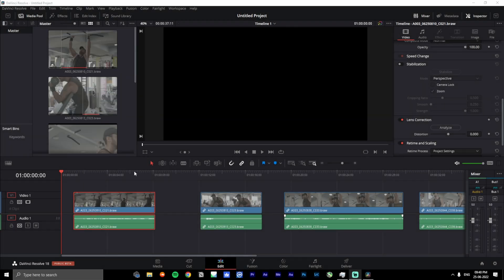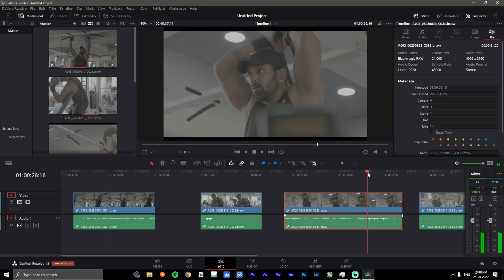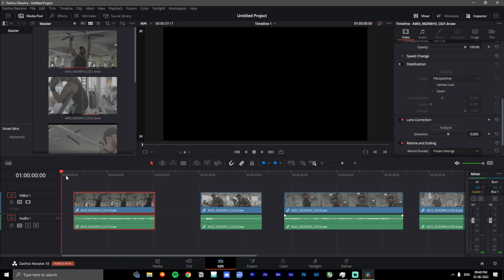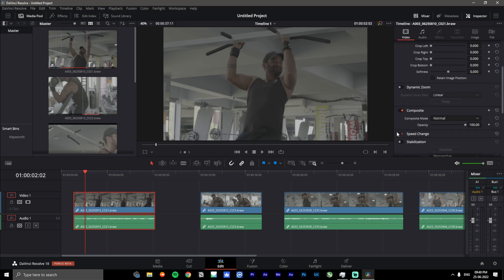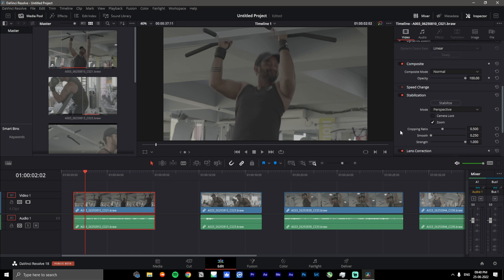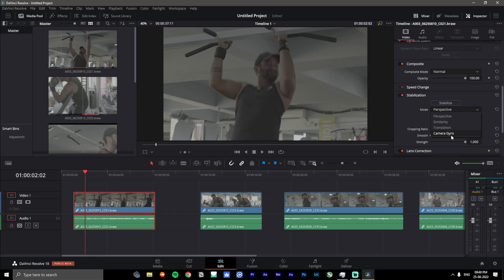Now that I have a few clips on the timeline — you can see there are four different clips, some are 4K video files and some are 6K — after you've updated to camera version 7.9 and downloaded Resolve Studio Public Beta 18, simply put your footage on the timeline. Once you go down to stabilization, apart from the three regular options, there's going to be another one which says 'Camera Gyro'.